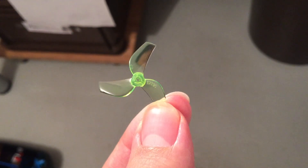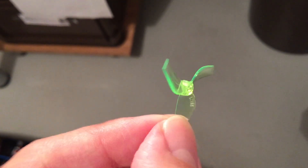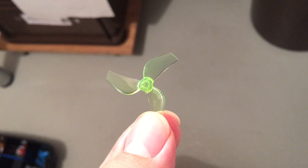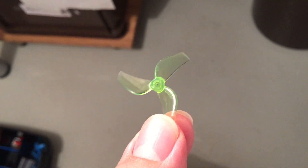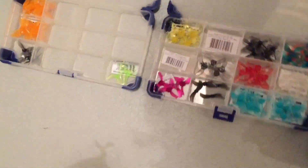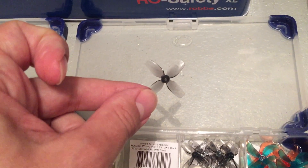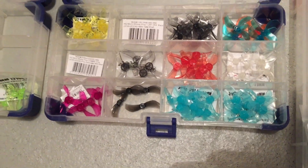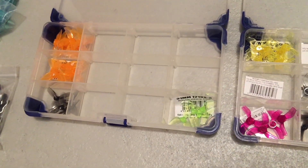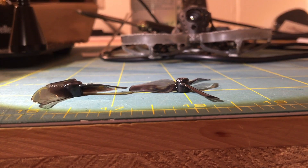In the 65 millimeter whoop racing world, you can go straight to the newest propellers — in my opinion the Gemfan ultralight propeller, the newest one, or the HQ Prop, the newest three-blade propellers. I think they are the way to go these days. There are some other good propellers too, like this HQ Prop — I like them too — or these ones here. But in general, in the 31 millimeter class, you can go straight to the newest and lightest propellers.